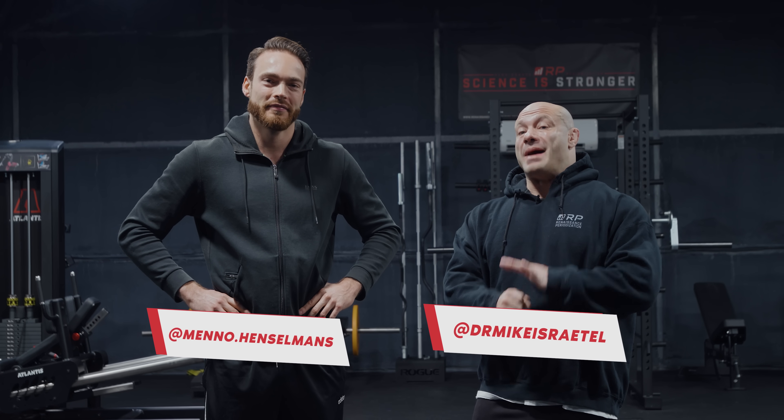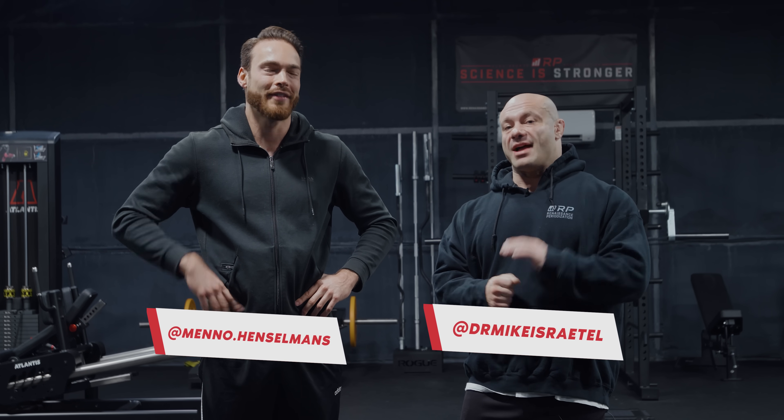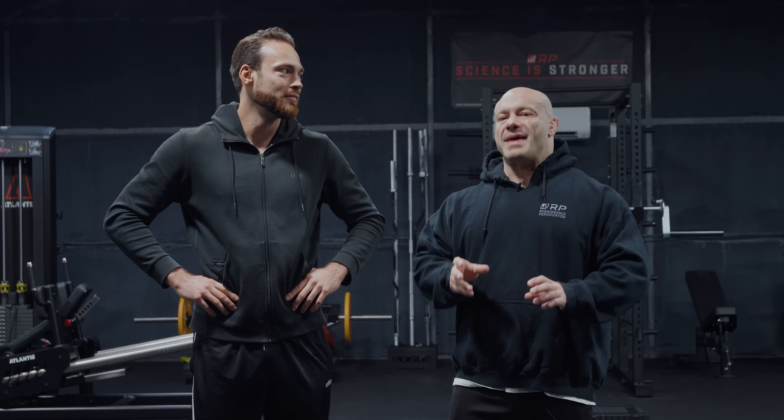Folks, I'm Dr. Mike from Renaissance Periodization, and this is my dear friend — actual friend in real life — Menno Henselmans. Menno is one of my go-to fitness authorities. Some of his summary literature reviews are the best in the business, and he just happens to have probably the best PT course on the entire internet, hands down. I tried to take it. I didn't pass. But that means it's a really high bar.